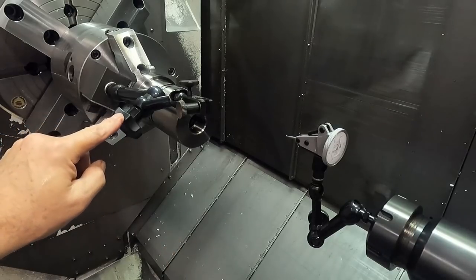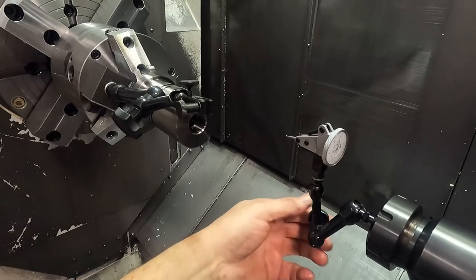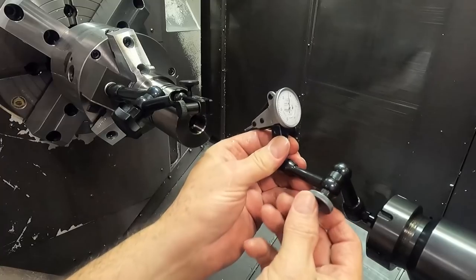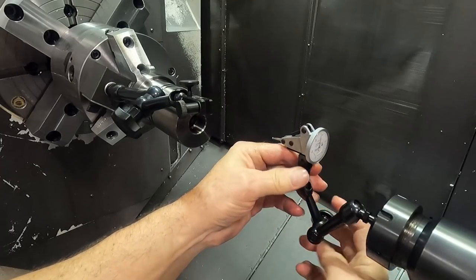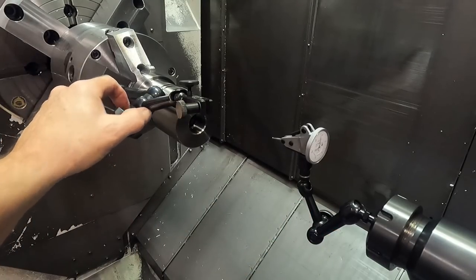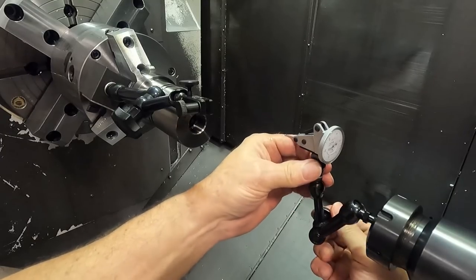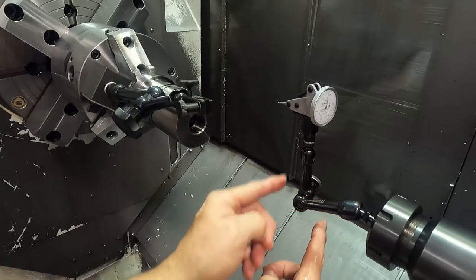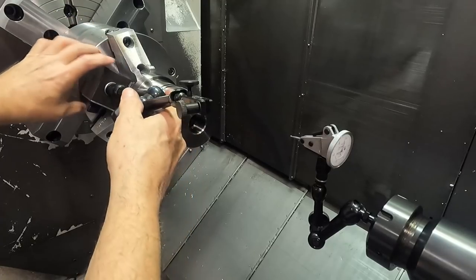I like the small knob on this one. Some of these short Noga arms come with a knob that's not quite as big, but still larger. This must be an older one, because I can't find them from Noga like this anymore. You could remake one and put it on the short arm — it gives you more clearance. If you're indicating a part and that big knob is hitting the face, this smaller one is better.